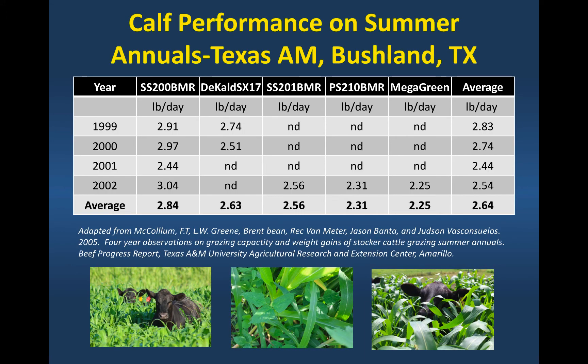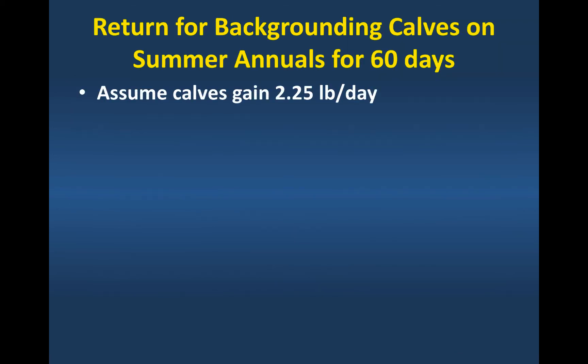The data I didn't have from Virginia that you really need to do this calculation is animal performance on these summer annuals. This was a study done in Texas, where they use a lot of summer annuals in the Texas panhandle. It looked at several different varieties over several years. What I want you to focus on is that the average daily gain from all these varieties and year combinations was 2.6 pounds a day. That's a little high — I would tend to use a lower number. We're going to use 2.25 pounds a day, assuming those calves gain about 2 to 2.25 pounds a day with good quality brown midrib summer annual forage.